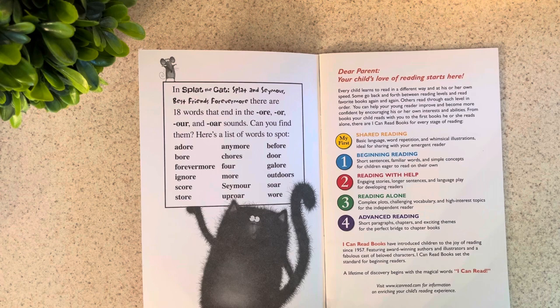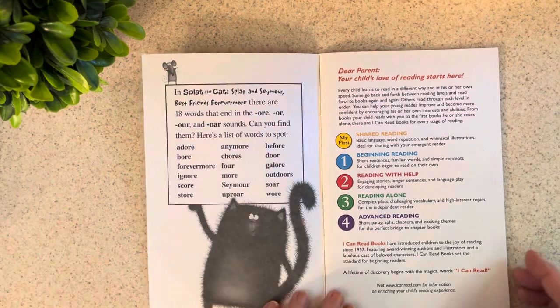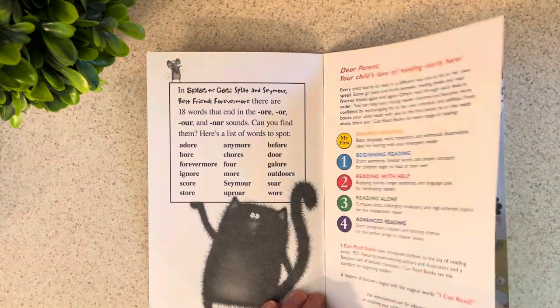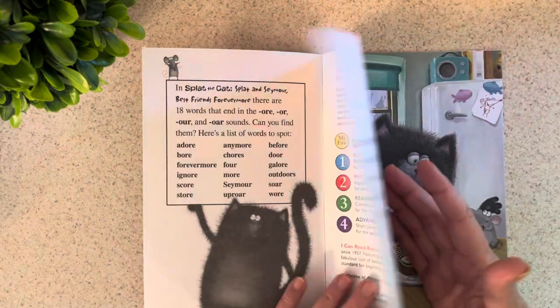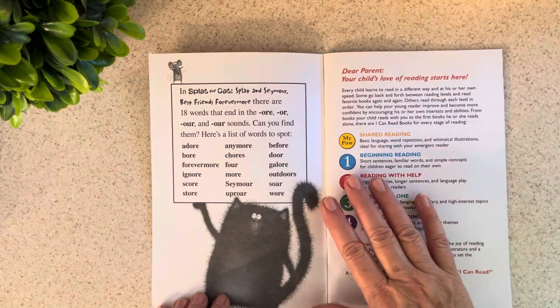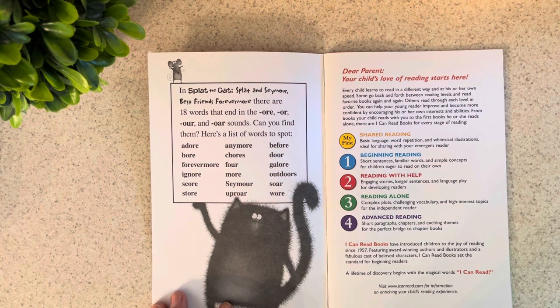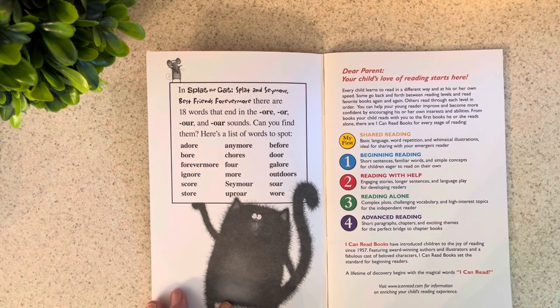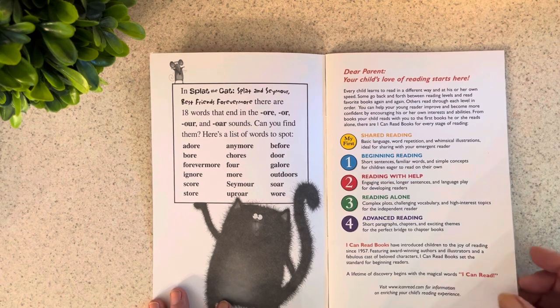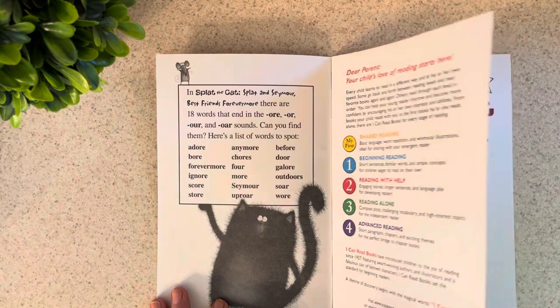I want you to be looking for those and listening for those while I'm reading about Splat and his friend Seymour. Then you can come back and read it later with your parents and practice these words. I'll give you a minute to take a screenshot of these 18 words in the beginning — then you might work on them without the book. Okay, hope you've had enough time to do that.